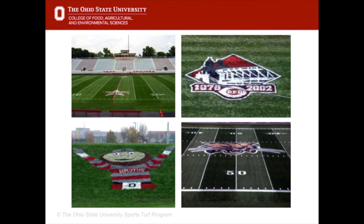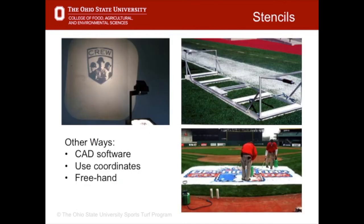Logos are a big part of the game-day experience and are becoming more and more popular. Sometimes logos on TV are digitally added and aren't actually on the field, as you see on Premiership Soccer. But painting logos on the grass certainly makes a big impression. Stencils can be created from wood, metal, fabrics or cardboard. Another good way is to use an overhead projector to project an image onto a sheet or plywood and cut it out as a stencil. Many professional field people use computer-aided design software or field coordinates. Very talented people will do them freehand.